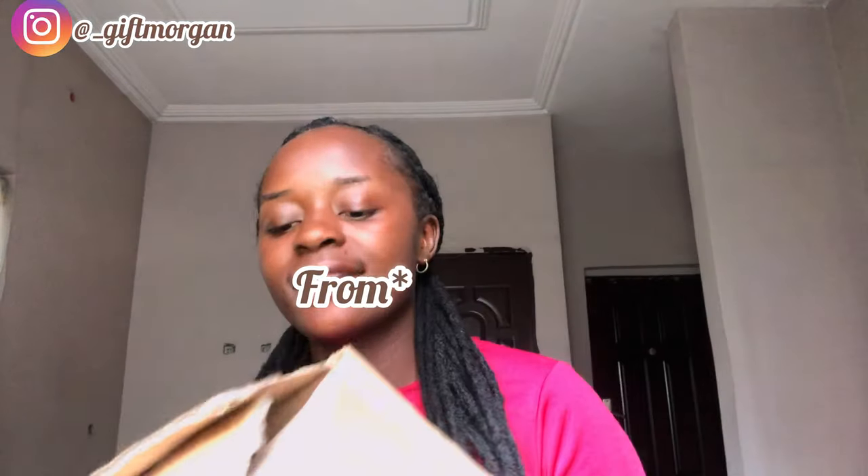Thank you so much to my new subscribers — I was literally getting subscribers back and forth. My name is Gibbs and I'm from Port Harcourt, Nigeria. So quick one: I just want to unbox this, well not really unbox because I've already opened it before.